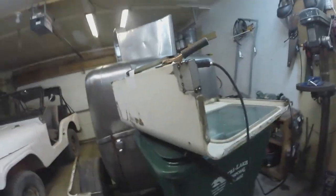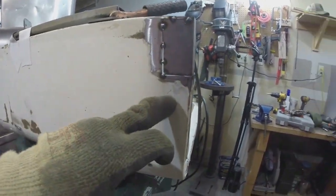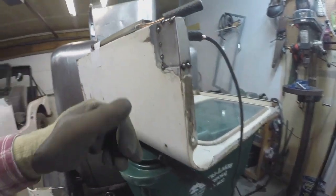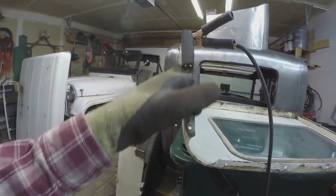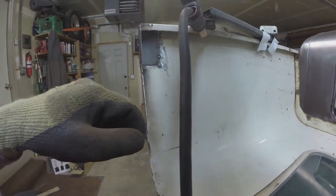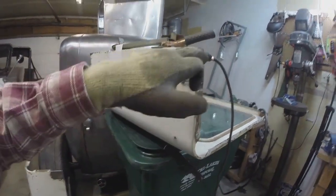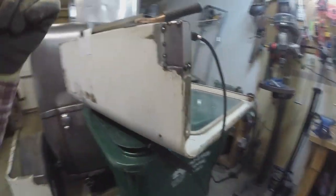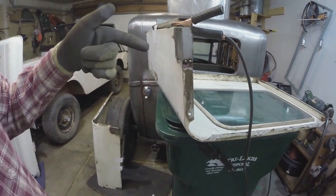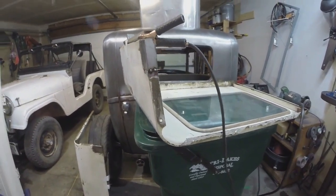All right guys, here it is tacked into place. I've got a pretty good gap there, but that's no problem — we'll fill that in. That just guarantees good penetration. It's pretty well flush in there and I think we'll be able to get it pretty close to not being able to tell. I've just got to go in here and do about a thousand tack welds all the way around. I'm going to hit it with my air hose to cool it down, and I'll bring you back when she's all finished.